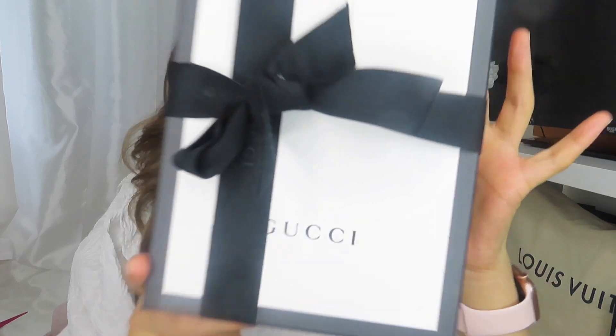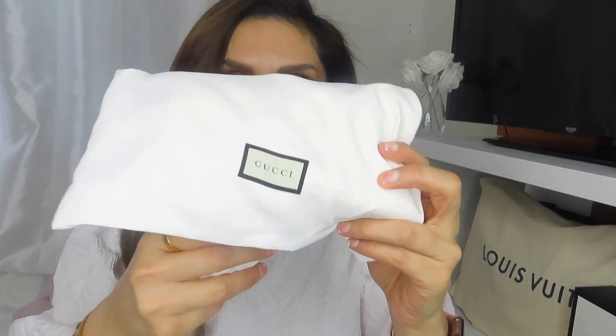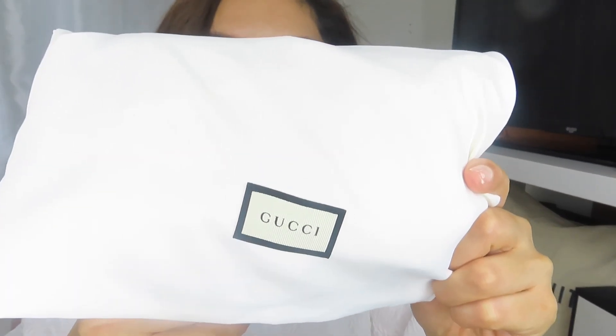So this is my very special unboxing of my new Gucci bag. It came in this beautiful box — let's open it. I have actually already unboxed it, I'm not going to lie, but I tied the bow back on because it's beautiful. Within the bag you have the Gucci ribbon, and I also received the beautiful Gucci box. And here it is — it comes in this beautiful silk bag.